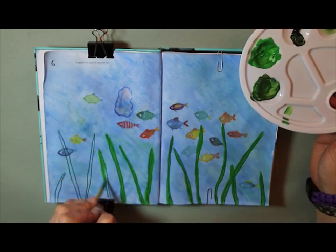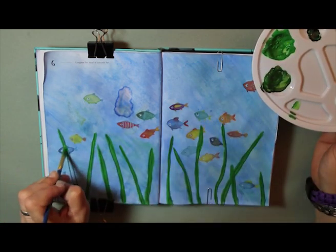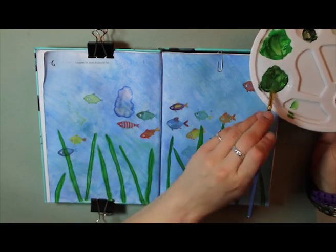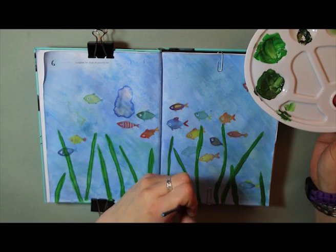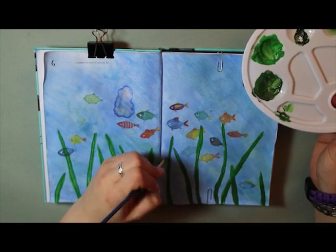Going in with one main green color first, I then darkened the color down a little more with black to add a bit of tone and texture to the strands of seaweed.